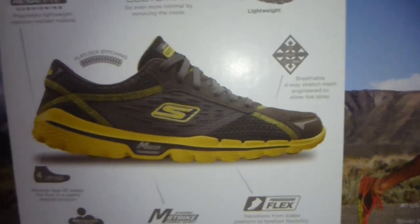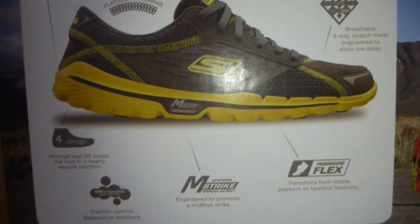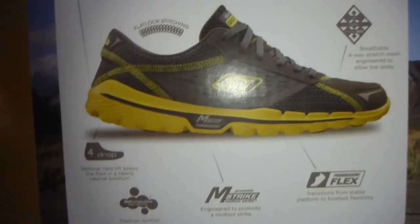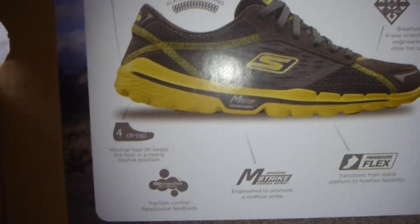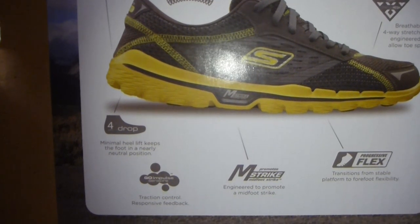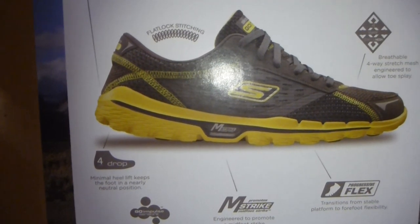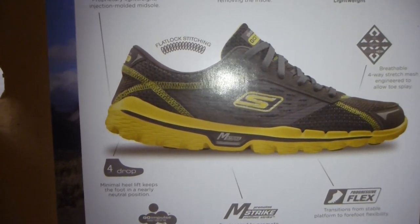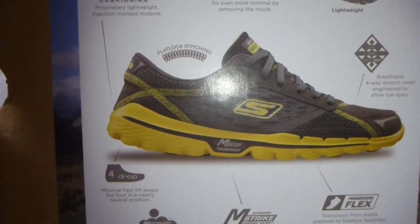It is lightweight definitely. Breathable four-way stretch mesh — I've experienced it in the Go Bionic as well. And then the Progressive Flex, which allows very much flexibility when you are landing and taking off again. Amp Strike — good stuff here. I've experienced it in both the Go Bionic and Go Trail. It promotes midfoot strike, which is a good way to start relearning how to run rather than heel striking, which on the long term could actually hurt your knees.